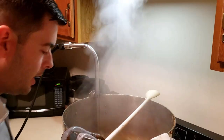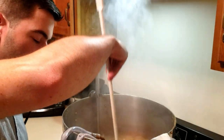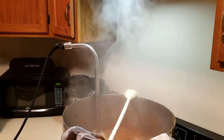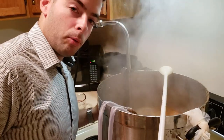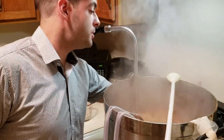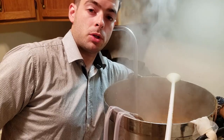We've hit the end of our boil with zero boil-overs and zero deaths, so it's time to shut off all the heat and transfer this over to the cooling process.